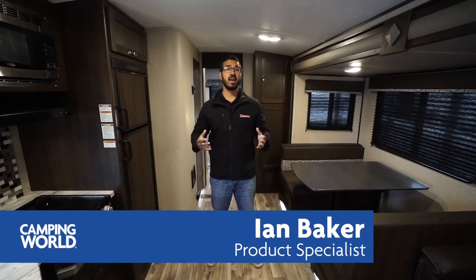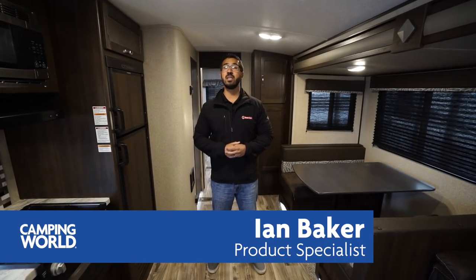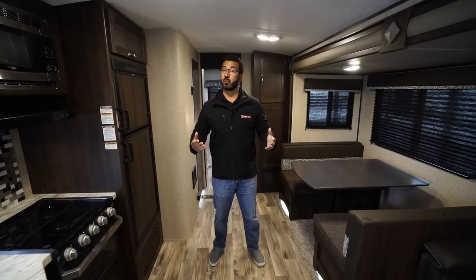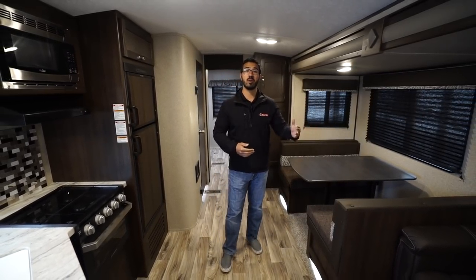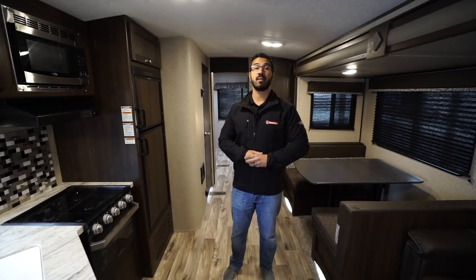Hi folks, I'm Ian Baker and today we're going to go over the 2020 Keystone Springdale 303BH. This is a great family camper. You have a big super slide with the sofa as well as the dinette, and you have great sleeping space in the back that works perfectly for both children or adult guests.